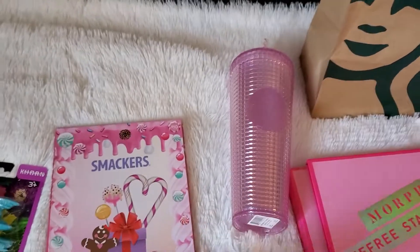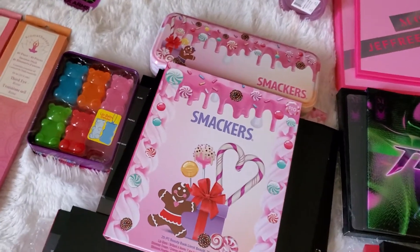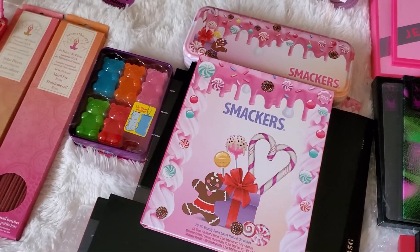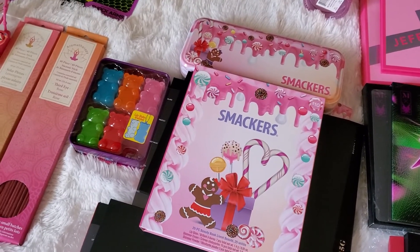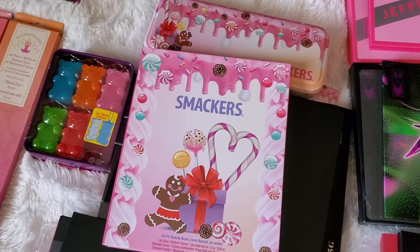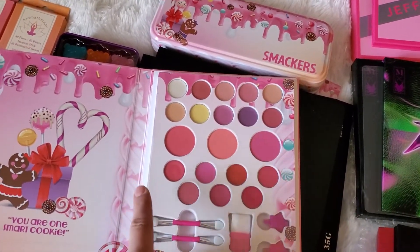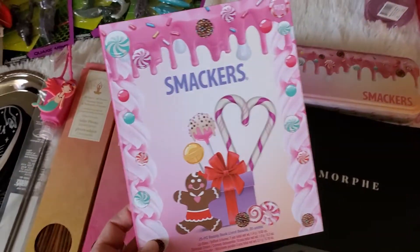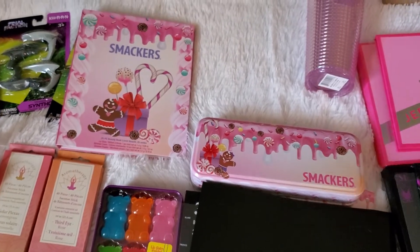While I was at Target buying Christmas gifts, I found this Lip Smackers 25-piece beauty book. Now this is geared for little girls, but I don't care — I'm 35 going on 36 — I loved it because of how freaking cute it is. Look at the sprinkles, the peppermints, the candy cane, the gingerbread. I had to get it. I'm not going to use the makeup inside — I'm going to give it to my daughter. My seven-year-old will love it. It has eyeshadows, lip gloss, and little brushes. And once she's done, mommy is going to keep the packaging to display on my dresser.